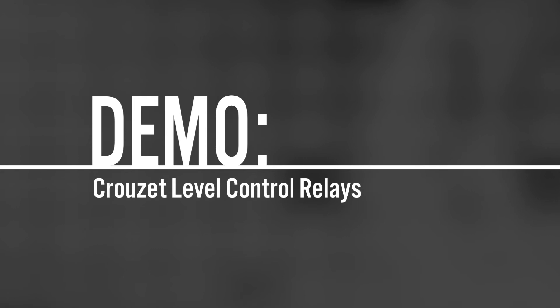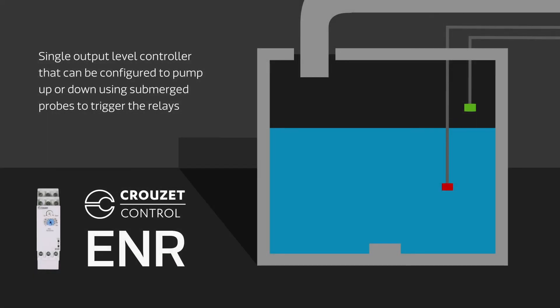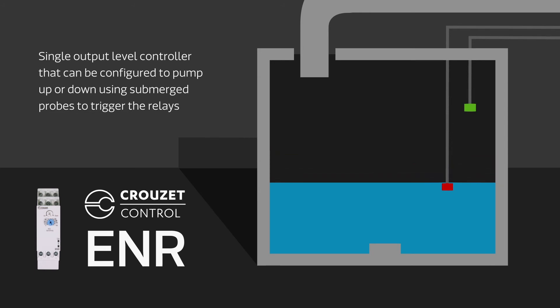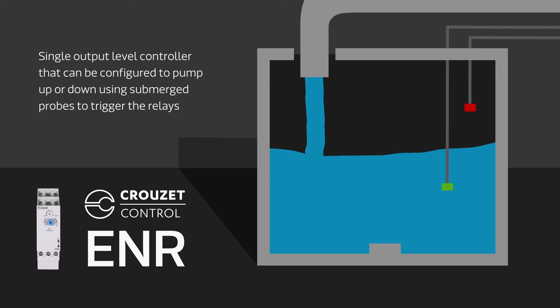Crusade's ENR is a single output level controller that can be configured to pump up or down and relies on submerged probes. The pumping action and sensitivity is set from the front of the unit. For filling or pumping up, the relay turns on to start the pump once the liquid drops below the bottom probe. For emptying, it turns on when the liquid level reaches the top probe.